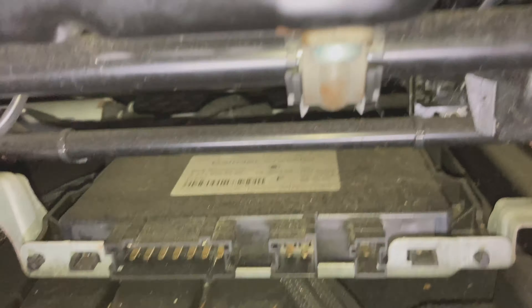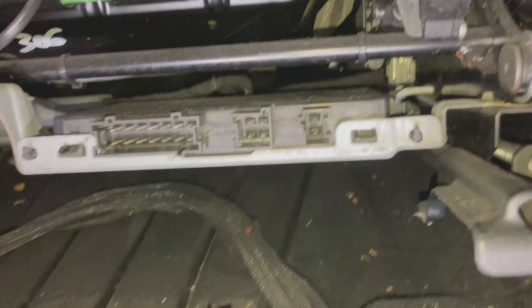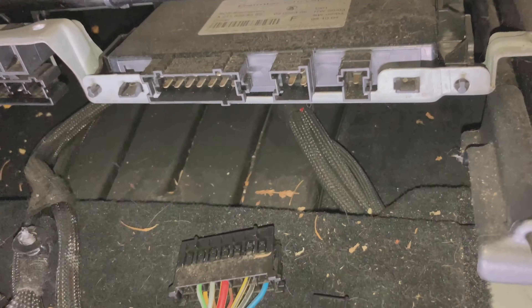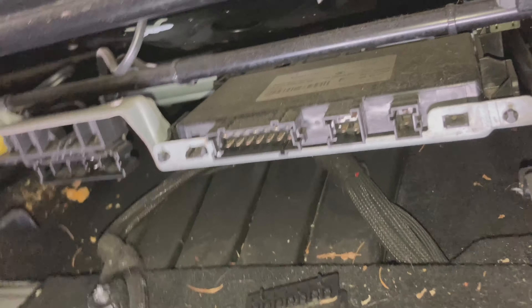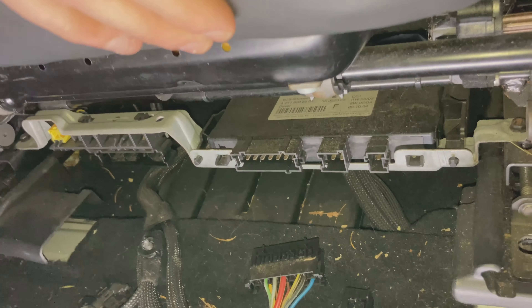Since we know this is the module we want, we'll take that out once we get out of here. The seat is pretty much home free — the rest of the wiring is attached to the seat. There's nothing else left; this is the only wiring loom that's actually in the car. Now I've just got to snake this seat out of here.